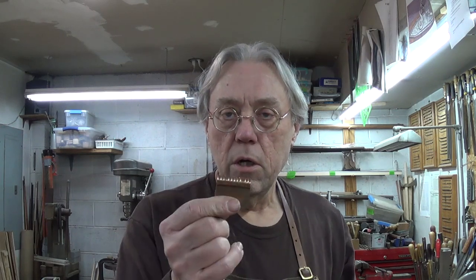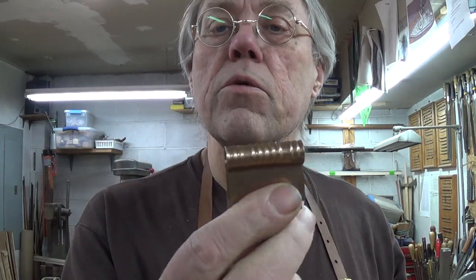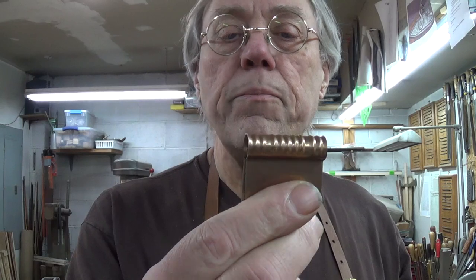Hello, it's Grumpy Gunsmith back again. This little video here is going to show you how we make trade gun thimbles — the little ridged, very thin sheet metal thimbles, generally two or three used on a gun. I will show you how we do this real quickly in this video.